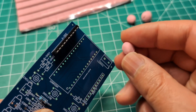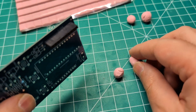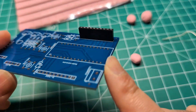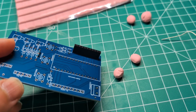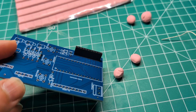I'll leave a link for the putty in the description. Again, this is not really meant for soldering — I just found it and thought I'd use it for that purpose. Let me know what you think. Do you have any tricks or tips for soldering? Leave them in the comments. I'll see you in the next one.